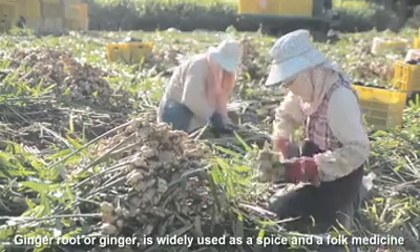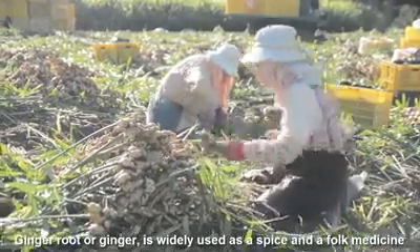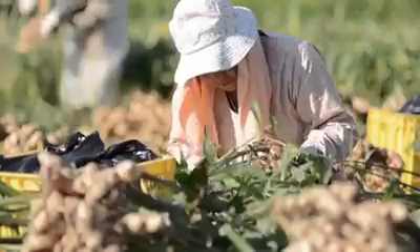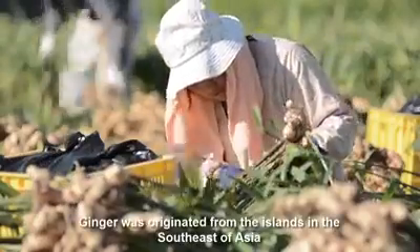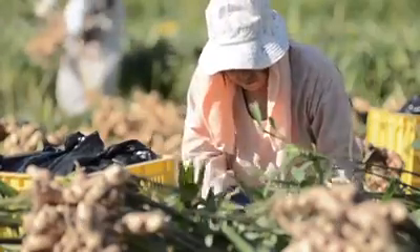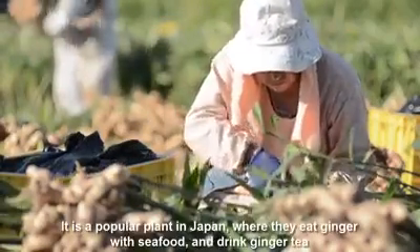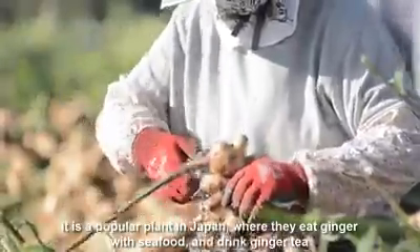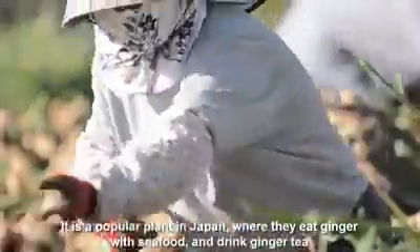Ginger root, or ginger, is widely used as a spice and folk medicine. Ginger was originated from island Southeast Asia. It is a popular plant in Japan, where they eat seafood with ginger and drink ginger tea.